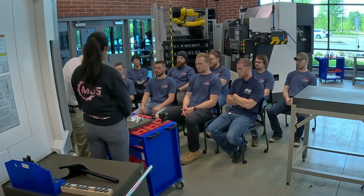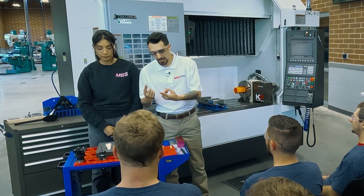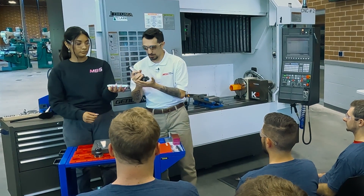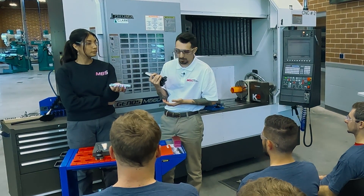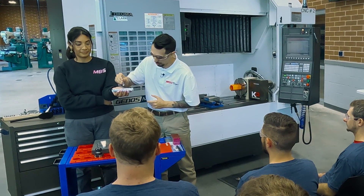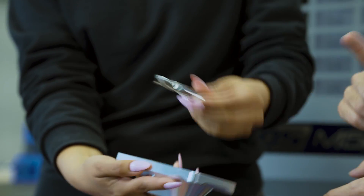There are three other critical tools that go into making the standard parts you probably make every day: face mills, drills, and taps. With a face mill, you're trying to hit as much surface area as you can in one pass. There's a big difference between using a face mill versus an end mill for a flat surface — one is efficient, one is not. You also won't get the same finish quality with an end mill as you would with a face mill.